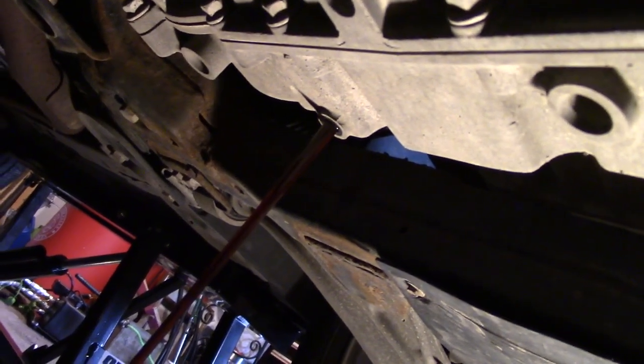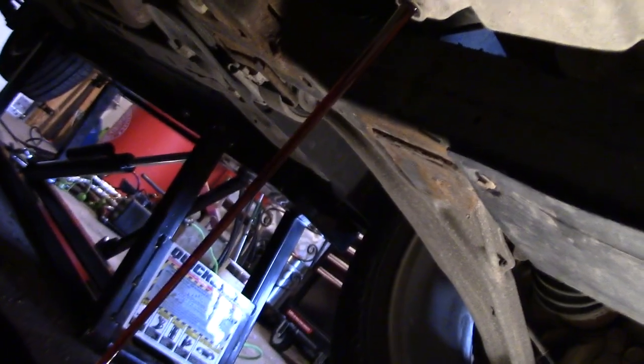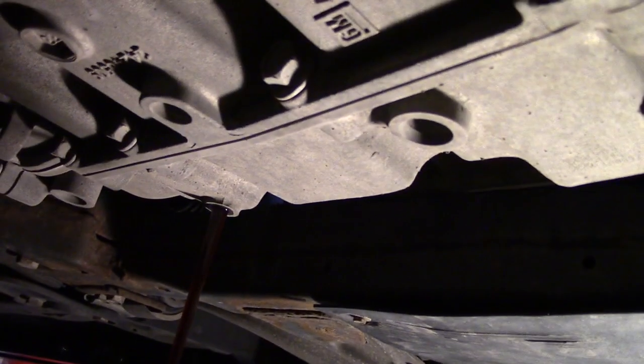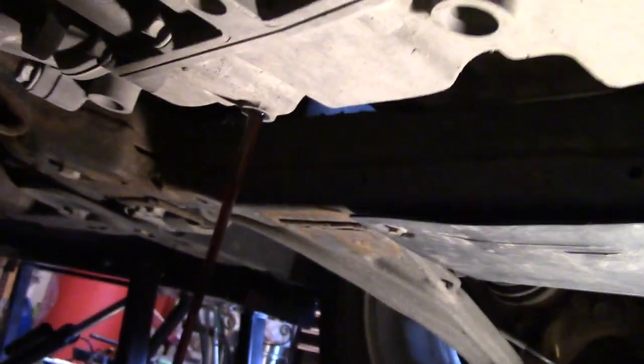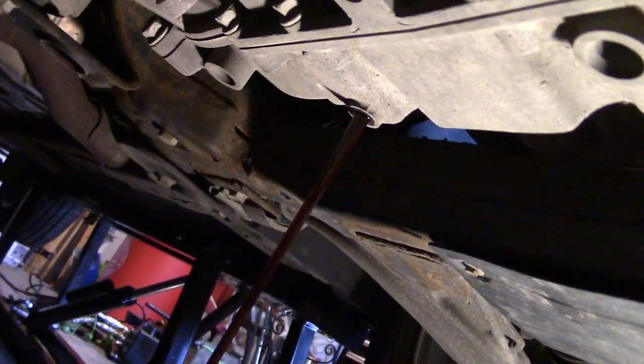It smells ever so slightly burnt, ever so slightly, but it's not too bad. Once this is done draining we'll take a look at it from underneath the car to get a better look.